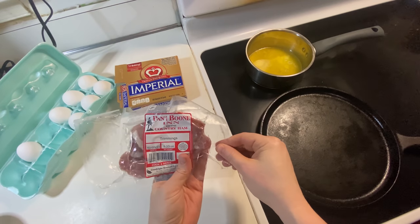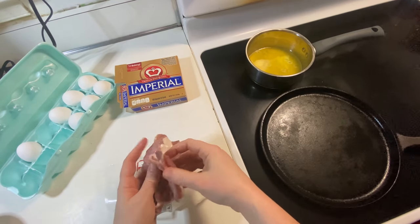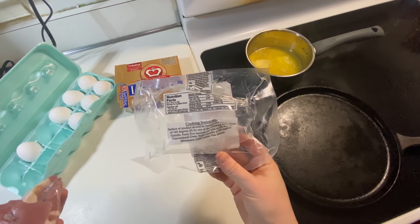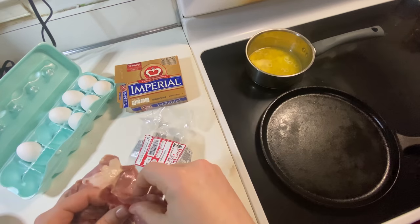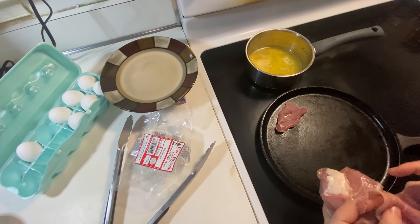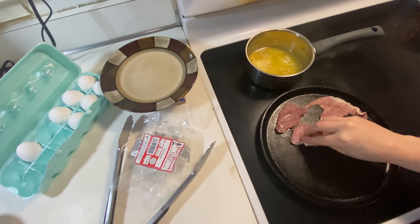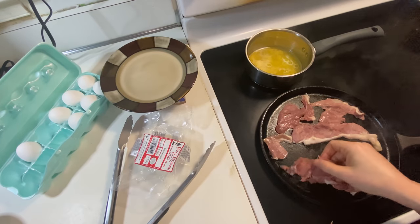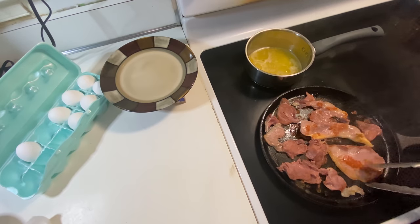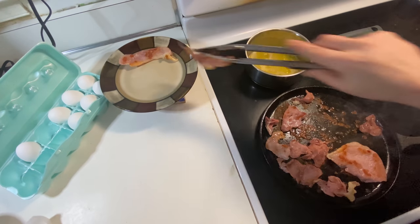I cut open my Daniel Boone Inn brand country ham. It says it's trimmings so we'll see what it actually looks like. The instructions on it just say to heat it for 45 seconds per side — that sounds simple enough. Since it's a cured ham it's already cooked, so it just needs to be heated up.